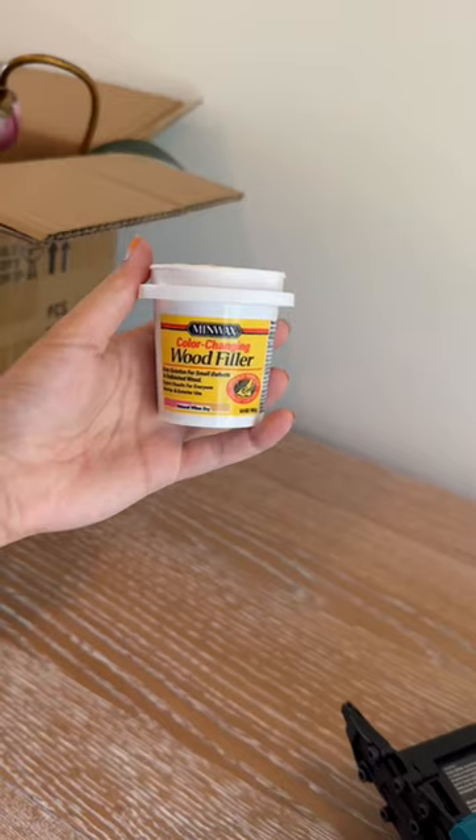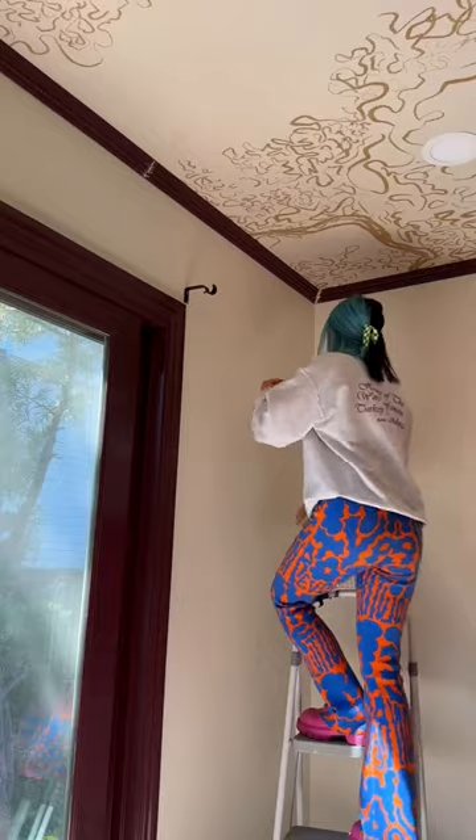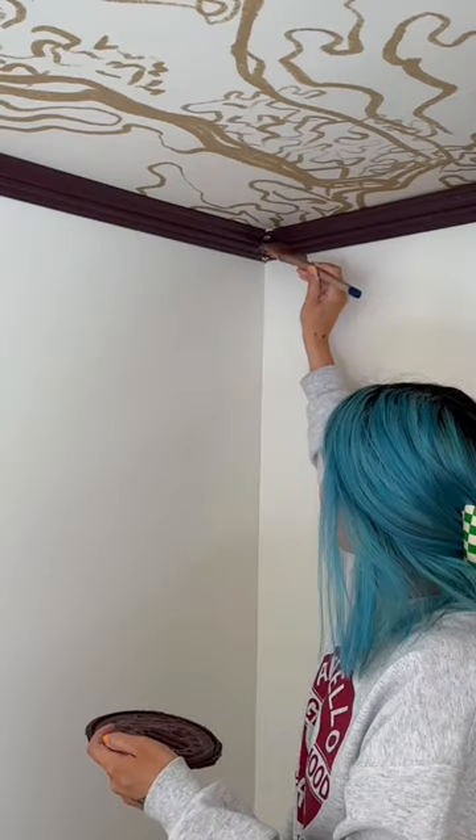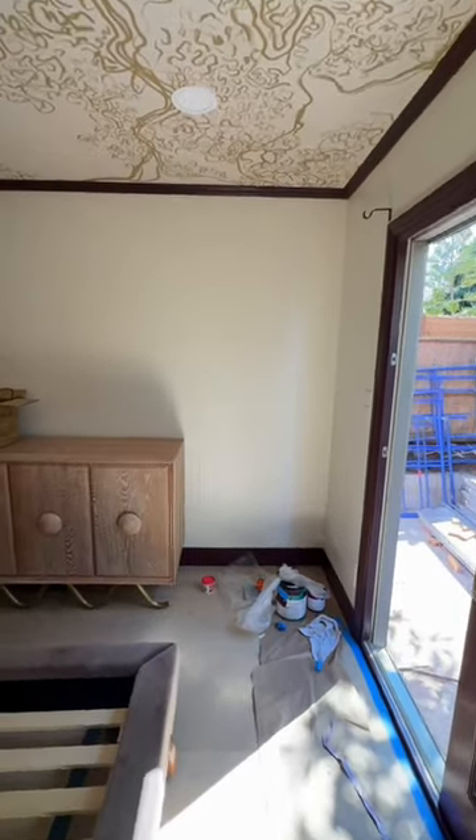Then I had to fill, sand, and paint the seams. Another tip: I would have used PVC trim rather than wood, because since it's wood it has slight variations and I needed to use wood filler to fill in the gaps, whereas with PVC I would have just used silicone.